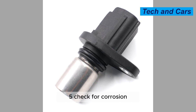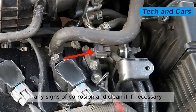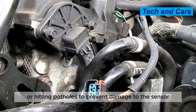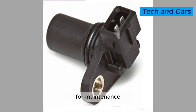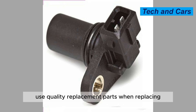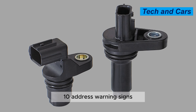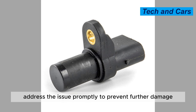Tip 5: Check for corrosion. Regularly inspect the camshaft position sensor for any signs of corrosion and clean it if necessary. Tip 6: Avoid excessive vibrations and shocks. Avoid driving over rough terrain or hitting potholes to prevent damage to the sensor. Tip 7: Follow the manufacturer's recommendations for maintenance and replacement of the camshaft position sensor. Tip 8: Use quality replacement parts when replacing the camshaft position sensor to ensure proper function and longevity. Tip 10: Address warning signs. If the check engine light comes on or there are other warning signs of a malfunctioning sensor, address the issue promptly to prevent further damage.